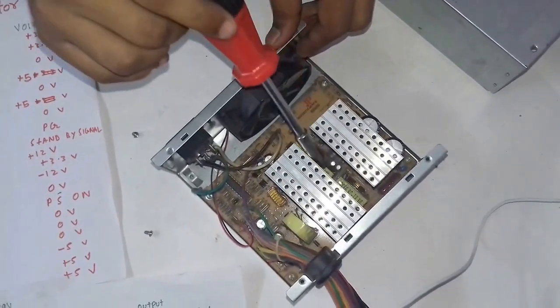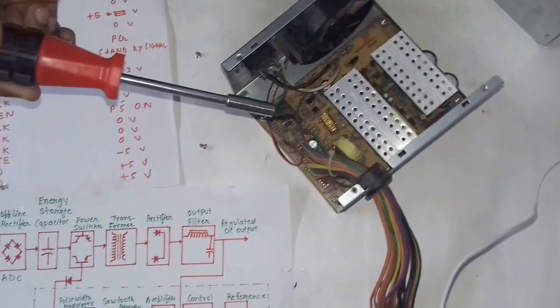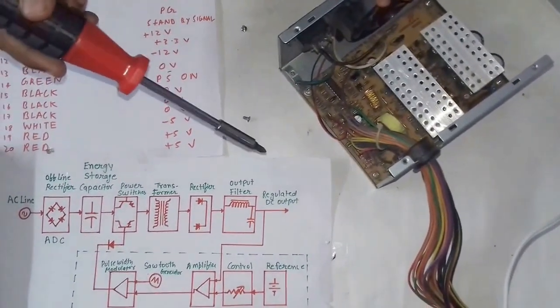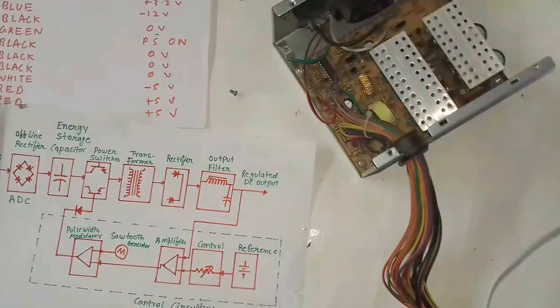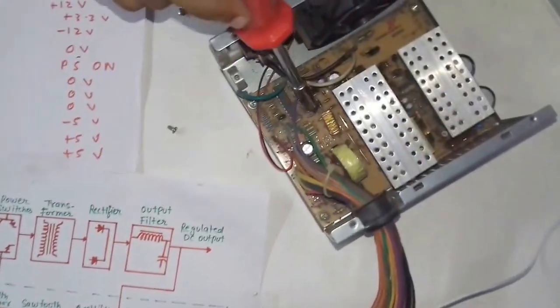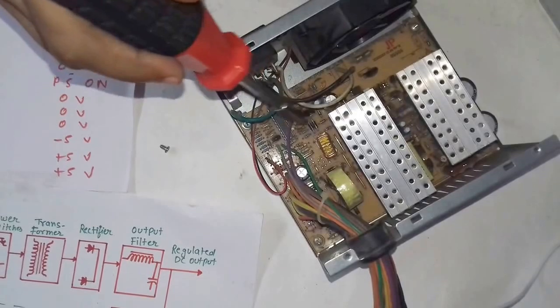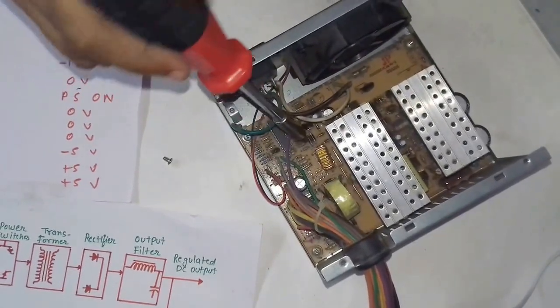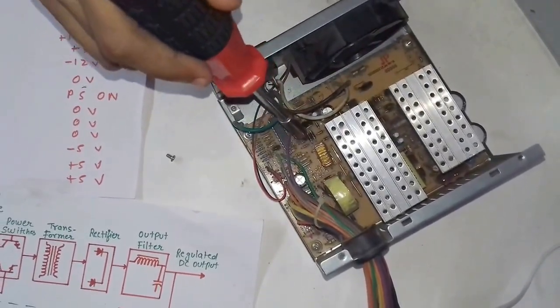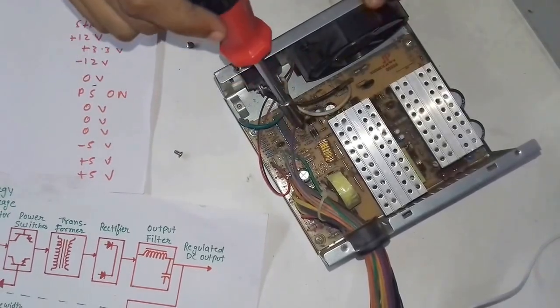After regulation of the voltage, the current then passes again to the rectifier. As you can see, there are two rectifiers here. The signal, after passing through the transformer and having its voltage regulated, passes to this rectifier, which once again rectifies the signal.